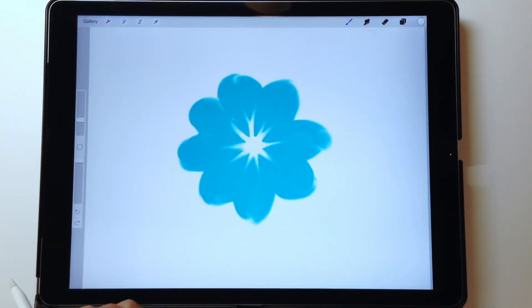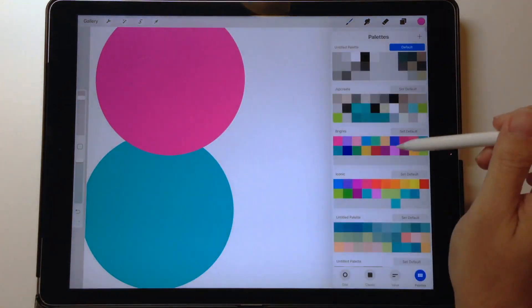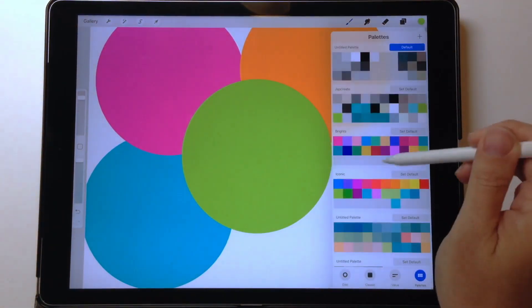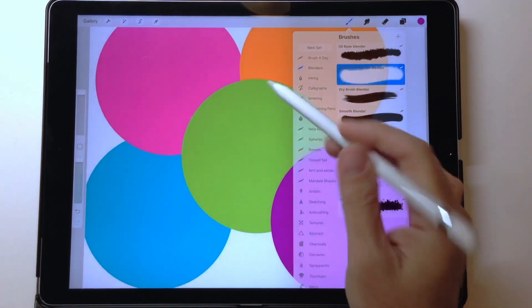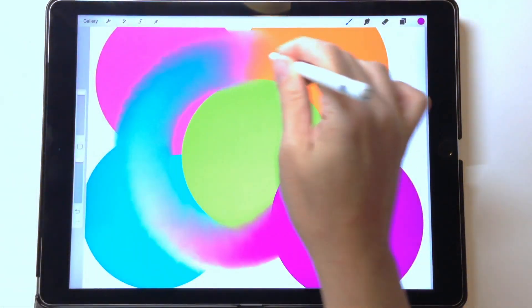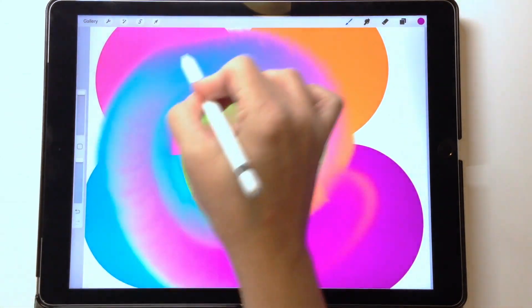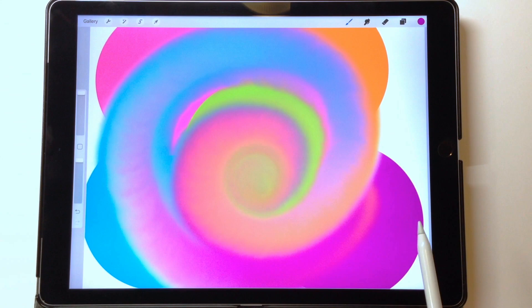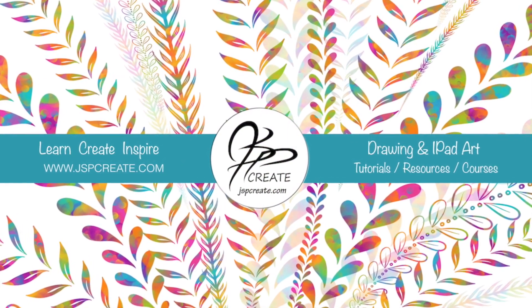Then I can add a little white circle in the center and use my blender brush to make a vein center in the middle of the flower. I've worked with just two circles and used the blender brushes to turn them into a picture. Now that you have your simple blender brush, some ideas on how to use it, and how to create other blender brushes — go make something beautiful! Share it on social media or Instagram with the hashtag JSPCreates so I can see it. Thanks for joining me, and remember to subscribe so you don't miss future creative tutorials!